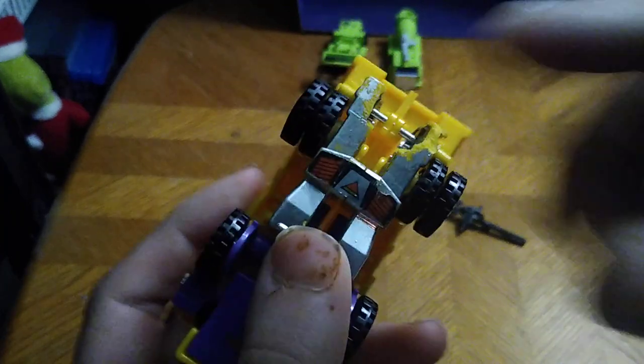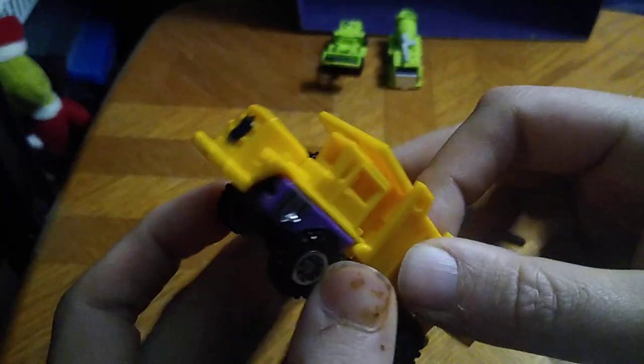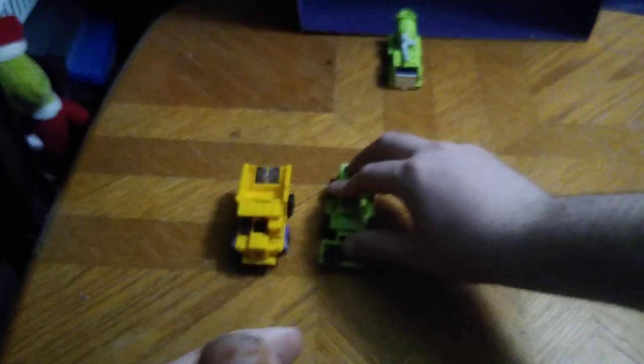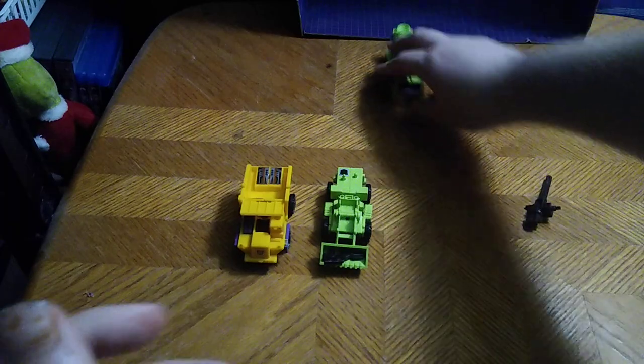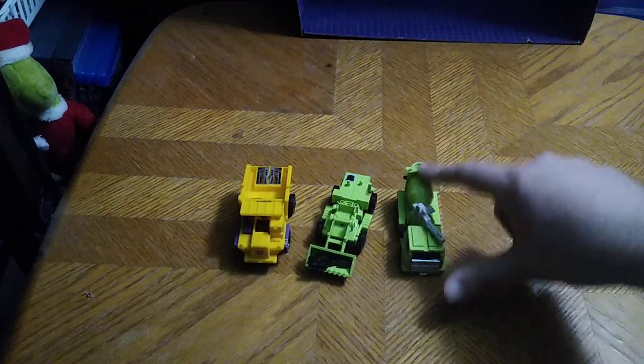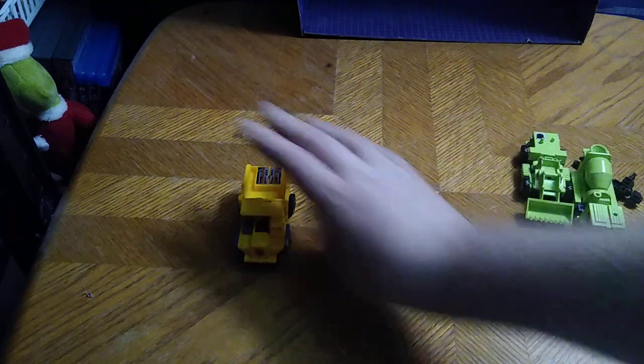Mine has some broken bits right here and some paint wear — a little bit there. It's a used figure, so it's seen better days. Now we're going to get down to comparisons. Here we got the other members of the Constructicon team I have so far: Scrapper and Mixmaster. I own quite a bit of these now.